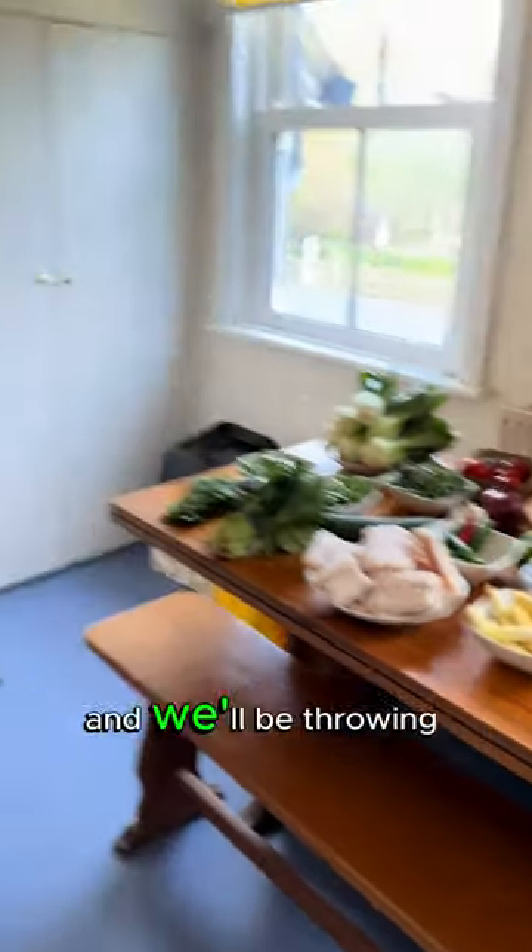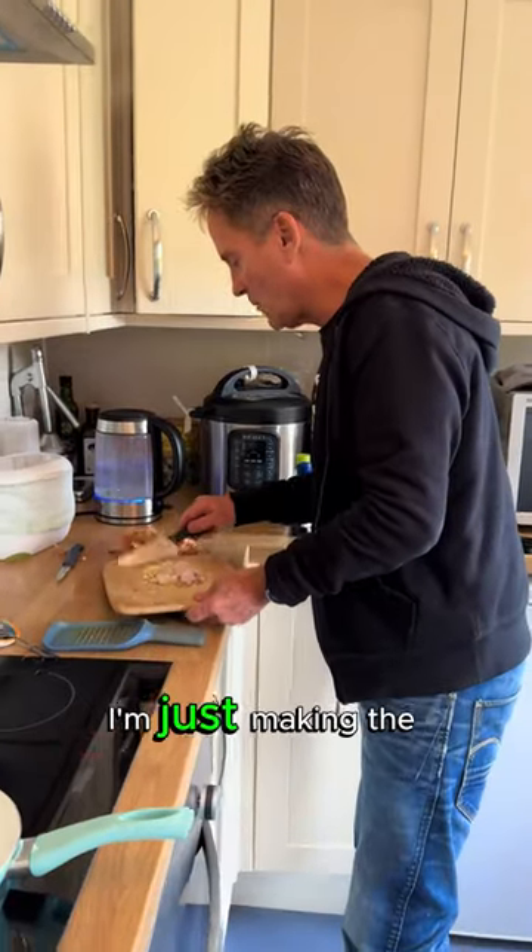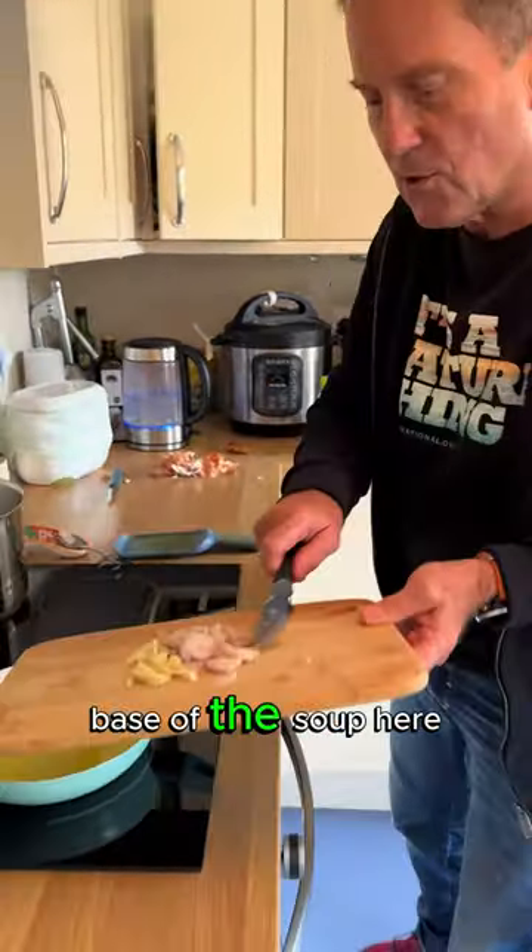So there are the ingredients, and we'll be throwing it together very, very quickly. So I'm just making the base of the soup here.